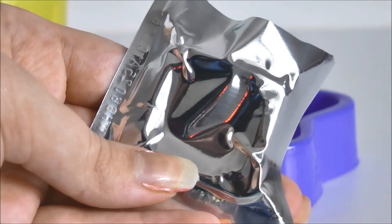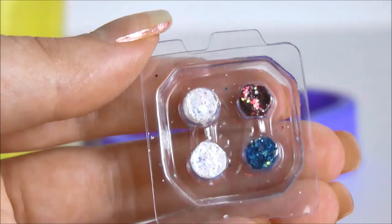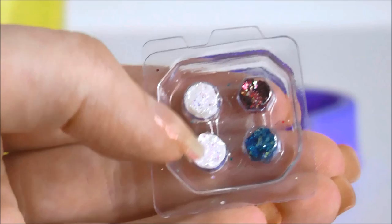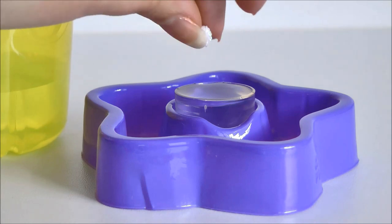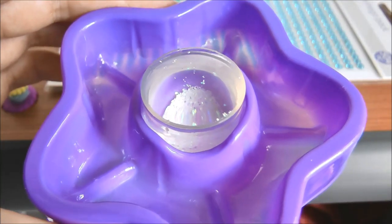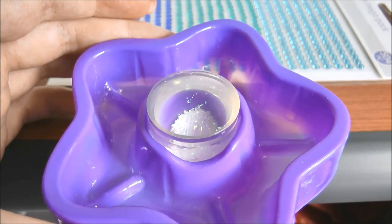Next we're going to open our little sachet which has our glitter inside. Once you open it up it should look something like this — the colours may differ depending on what set you bought, but I have two white, a blue and a red, and today I'm just going to be using a white one. The glitter ball is meant to be no mess but you will get a few pieces around. Drop it straight into the snow globe and it will break up over a few minutes, so give it some time to spread the glitter around inside. I left it for about 4 or 5 minutes and the glitter is all broken up at the bottom.